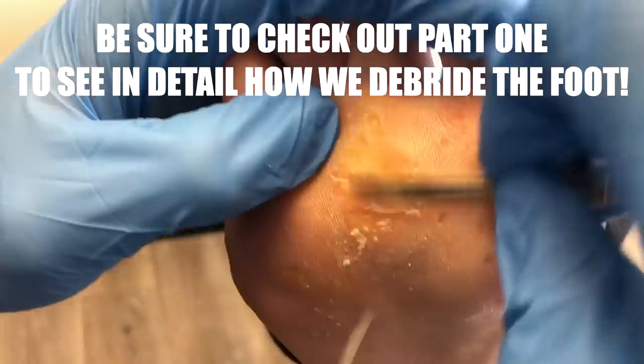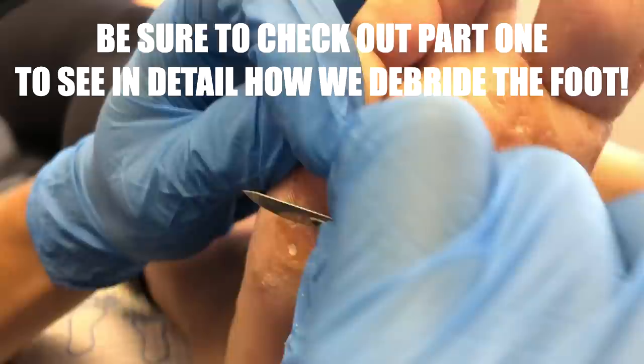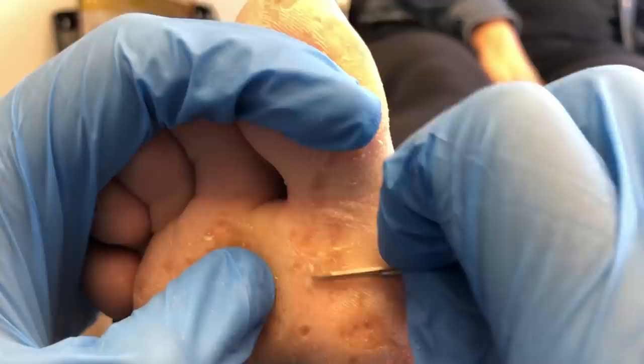I want to show you how we fine-tune the treatment to take off as much pressure as possible using the 15 blade, the Moore's disc, and the Dremel bit — just to make sure we can get the corns out. Working on the right foot now, you can see just how much irritation this may cause the patient and how many corns are present. I'd say there are about 50 on the left and 50 on the right.